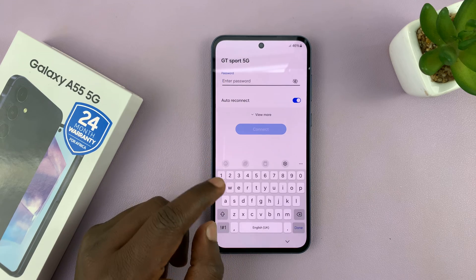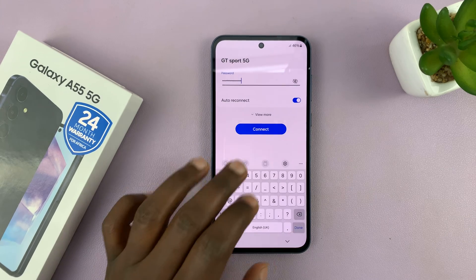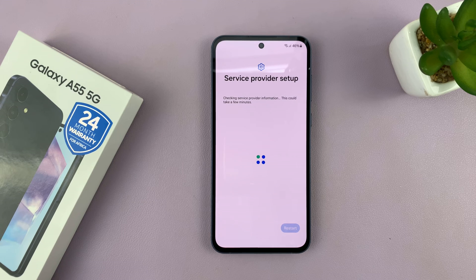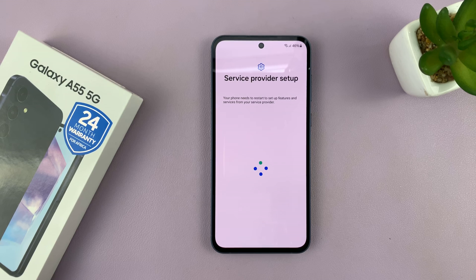It's going to prompt you to sign in to a Wi-Fi network, so I'll go to that network, put in my Wi-Fi password, and connect. Once you do that, your phone may restart — you have to accept and restart.